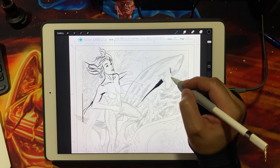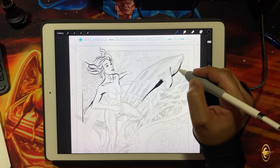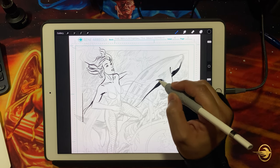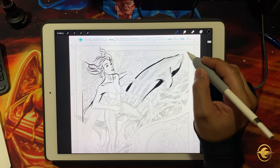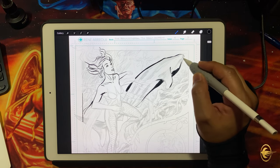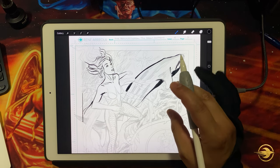This has been a quick look at the pens I like using in my workflow for inking comic books in Procreate on my iPad. These are my favorite brushes. Happy inking — if you have any questions, post them in the comments below, and I'll catch you in the next video. Thanks for watching.